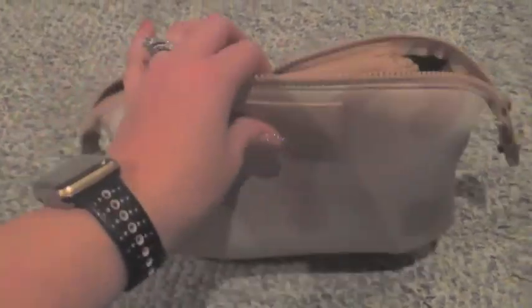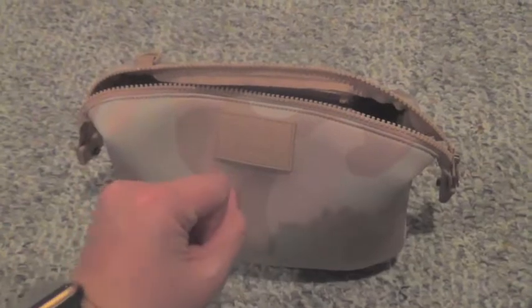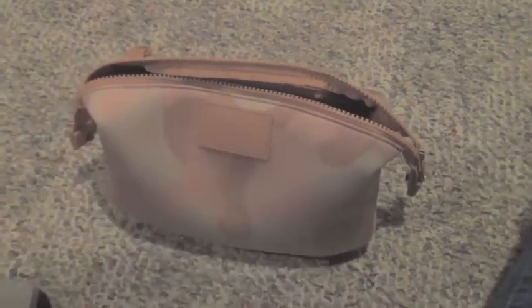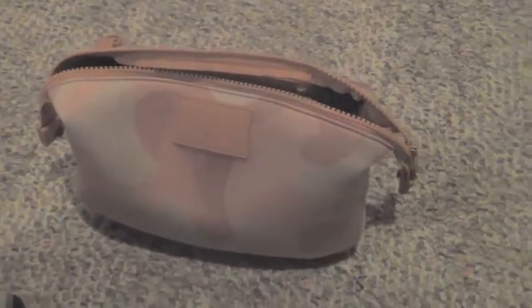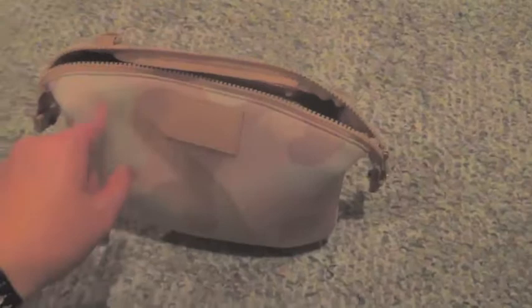Happy Vlogmas day six, guys! I just got in a new Dagne Dover bag — surprise, surprise, I know none of y'all are shocked. I am taping on the floor again, so I apologize for any shadowing or any parts of Lincoln that you may see, like his foot right there, because he is definitely right here wanting to play. He was ignoring me earlier, but now that I'm doing something, he wants to play.